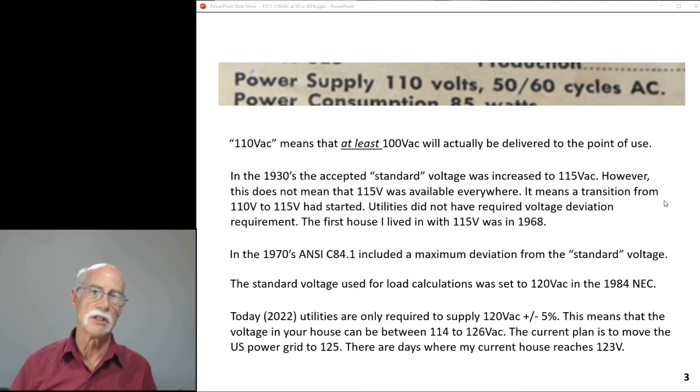Today the spec is 120 volts plus or minus 5%. I'm sure there are places in the United States still at 115 or possibly 117 volts, creeping up. Where I live, we're at 120 volts, and there are days I can meter 123 volts. The general idea is to eventually move to 125 volts throughout the United States.